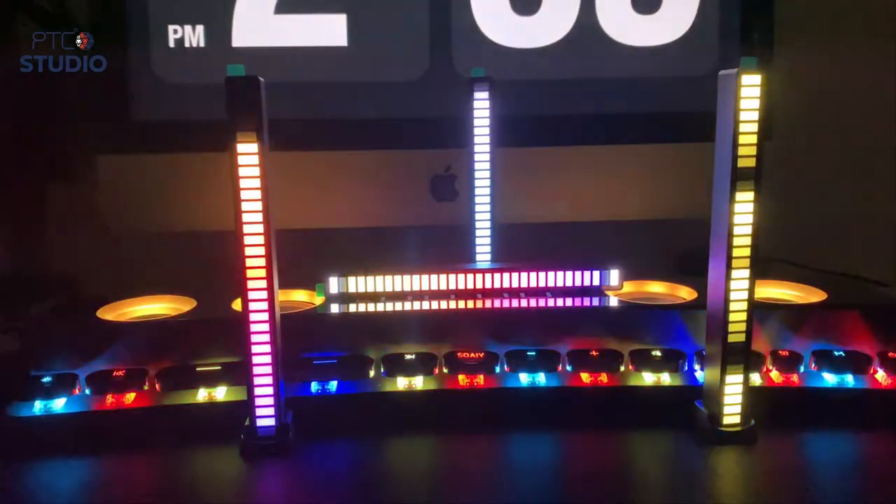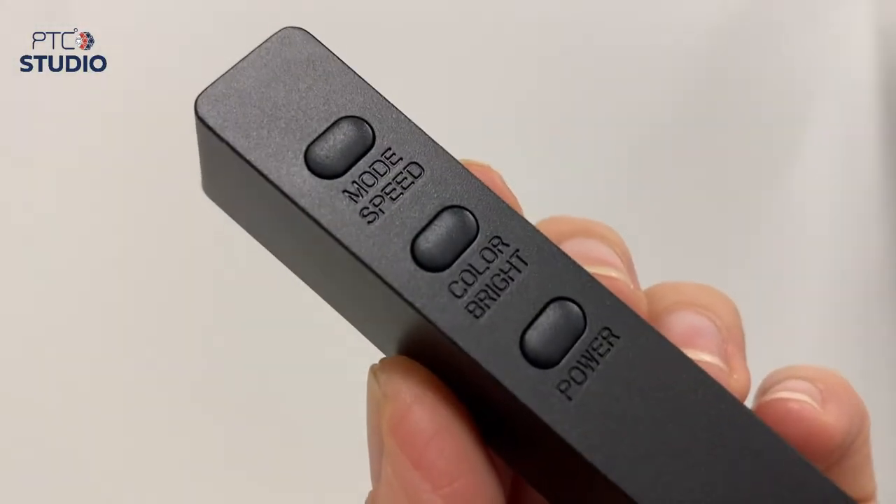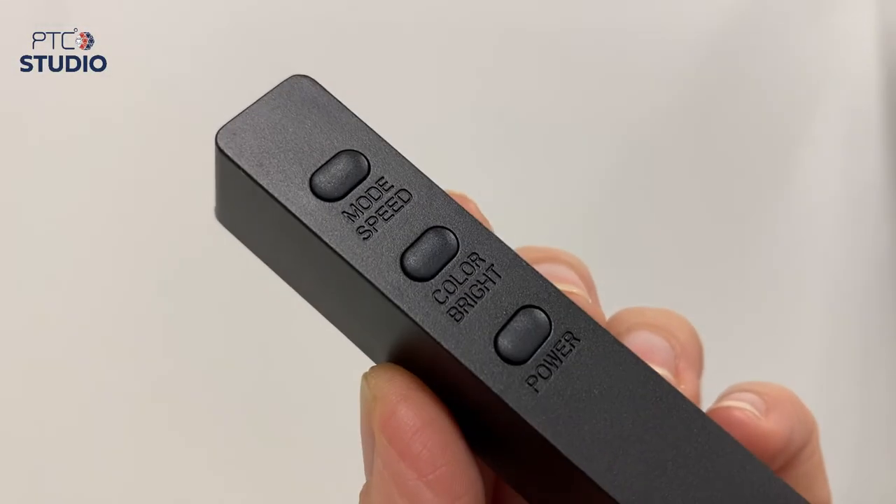We also have these aesthetic little lights. As you can see, while we're talking the light is moving to the sound. You can set them up around the room, listen to music, and they'll set the atmosphere. You can change the light color and brightness, and they have different mood presets — different moods, different colors.